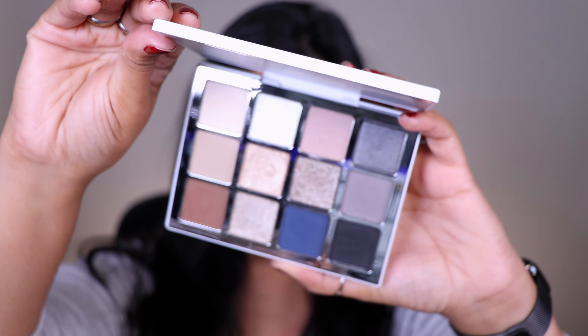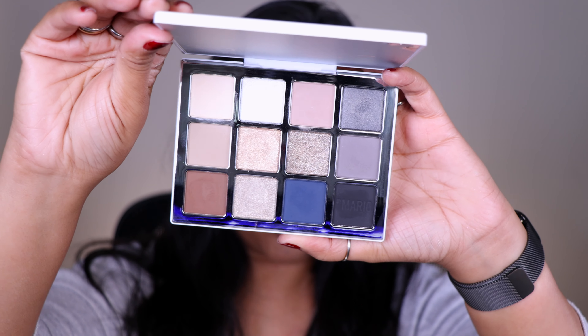Just look at how gorgeous these beautiful shades are. I have been waiting for this palette ever since I saw it on Sephora. I'm going to get started on the looks right away, and I will meet you guys at the end to give you my final thoughts on this beauty.